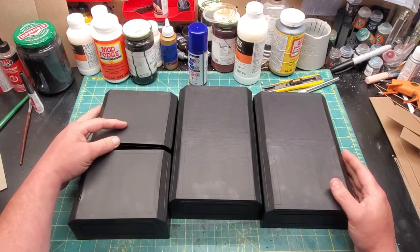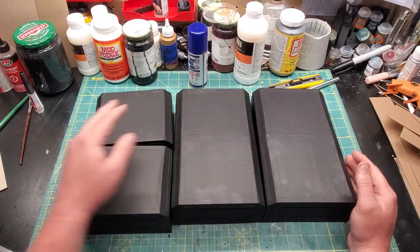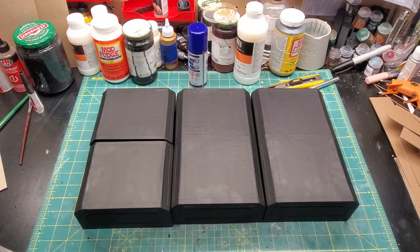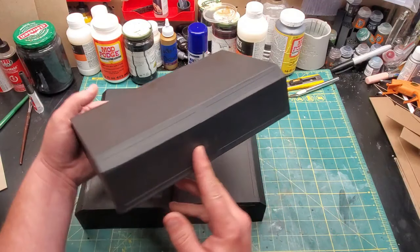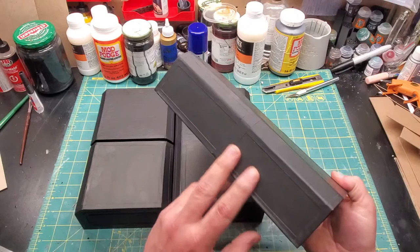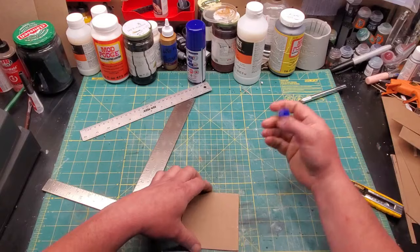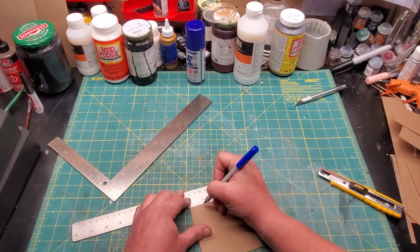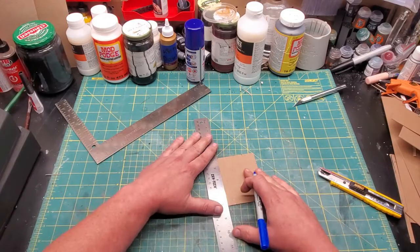Once it was all dry, I hit it with some black paint and Mod Podge mixed together, so everything was glued together and a little waterproof. I wanted to add a little detail to these now very plain-looking boxes. So I took some average measurements from the gaps in between all of my rails there, and used those to make a kind of average-sized template — sort of an X cross-beam design.